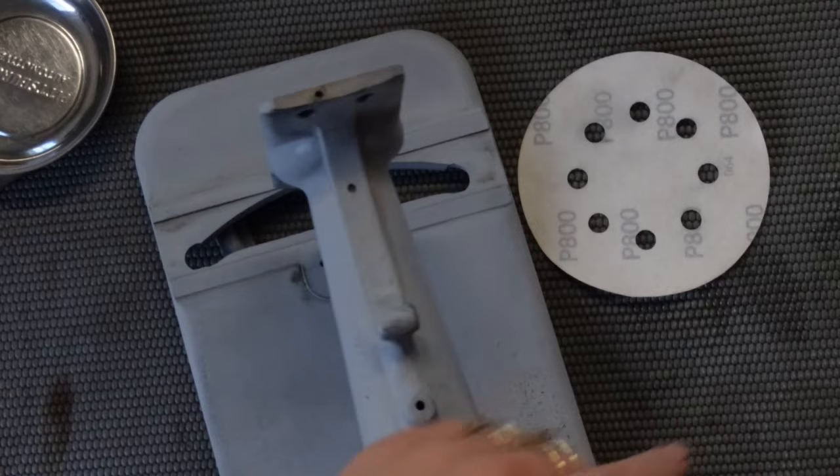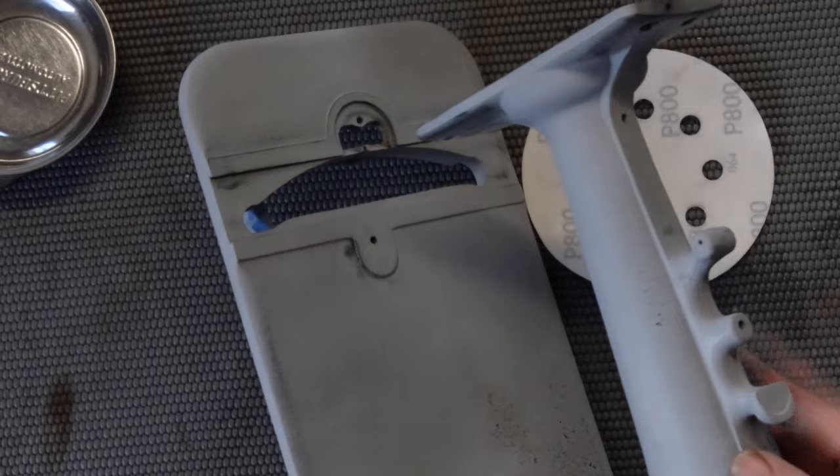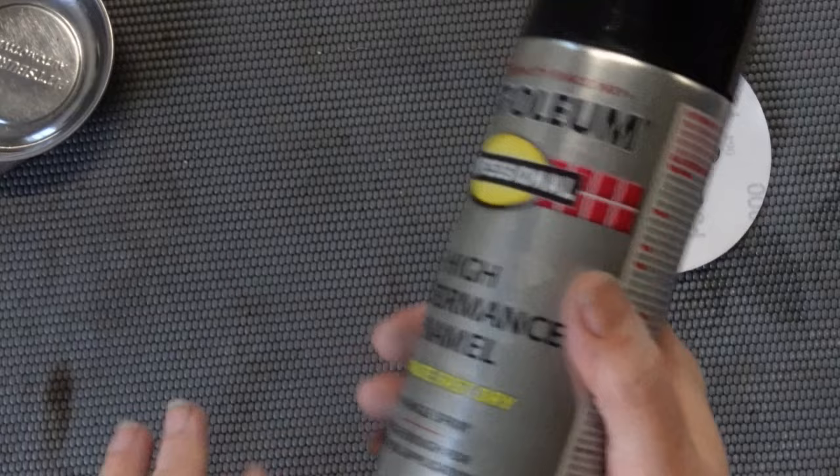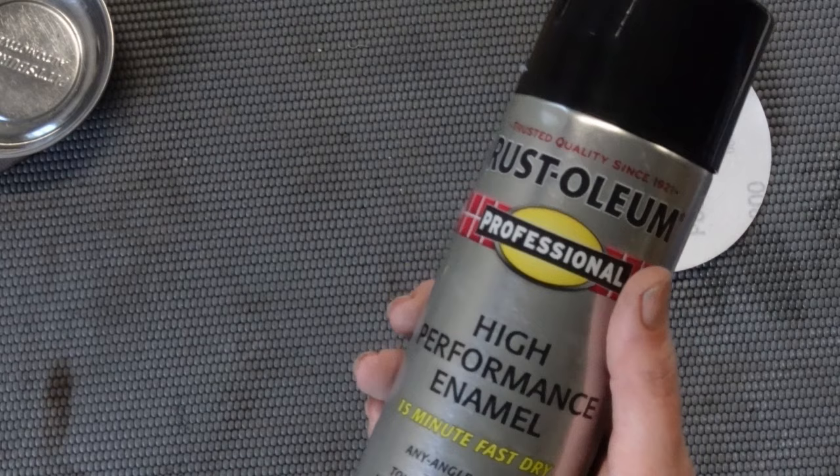It is what it is. Now I'm ready to go ahead and put the color coat on this, and it is going back to original gloss black. This is the paint I am using — it's the right temperature and everything. Once I paint it, I will leave the building and just let it sit for probably a couple days before I come back and touch it.